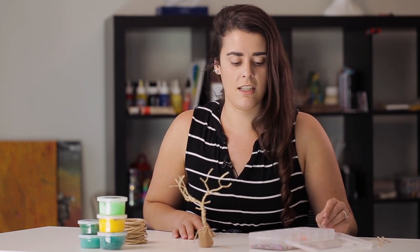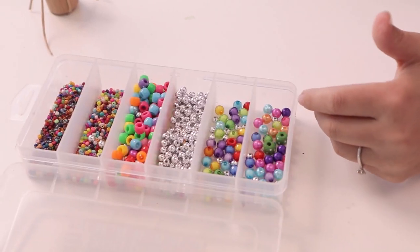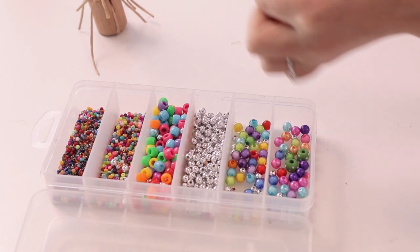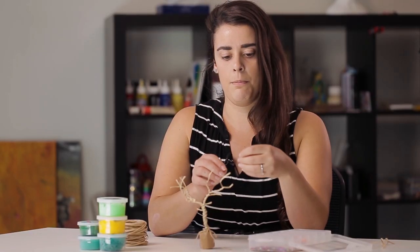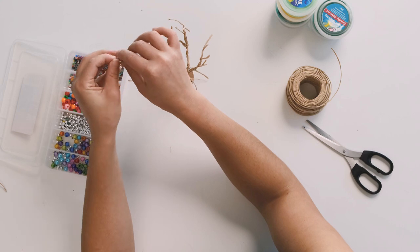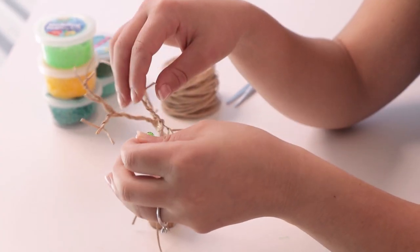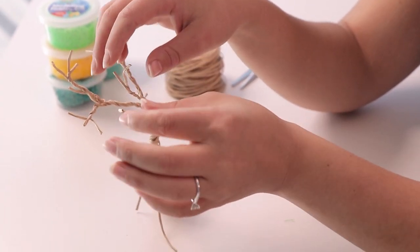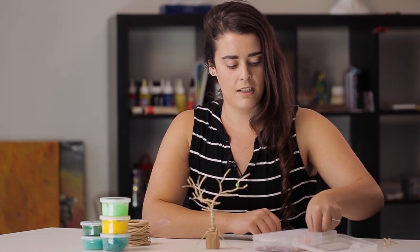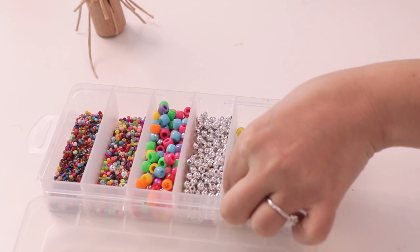The next step is we're going to use some beads to embellish this. You can use a few different things depending on what you want to decorate it with, but this is quite a nice easy thing to do, especially with young kids, and it will help with their fine motor skills. We're just going to thread these beads through the wire like that. Make sure the beads you're using aren't too small because the wire is quite a bit thicker than some of the smaller beads, so just give it a test before you get your students to thread them through.